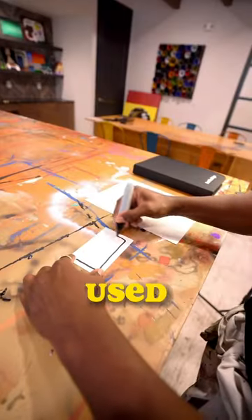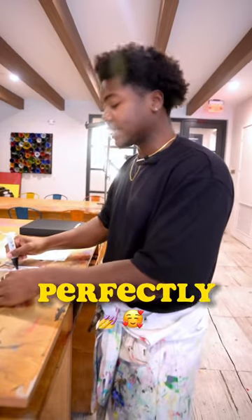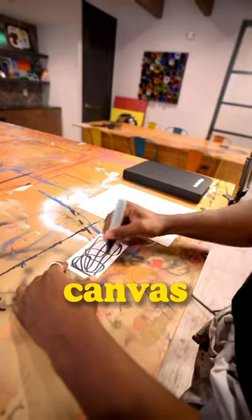First you'll make markings on a small piece of paper — mark everywhere. This will be used as your anchor. It'll allow you to perfectly lock in your reference photo to your canvas. Then you'll tape it onto your canvas. Remember, the more marks the better.